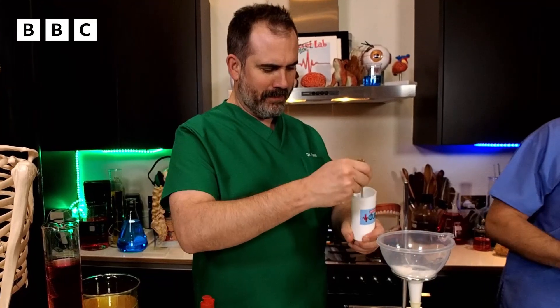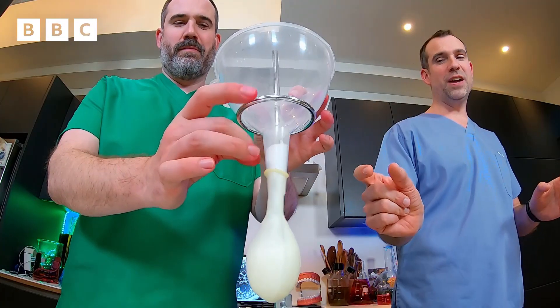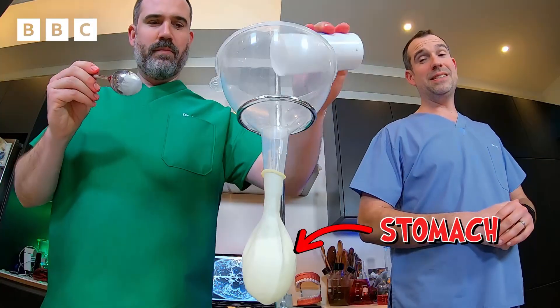Now get the bicarbonate of soda — two or three big spoonfuls will do. In this case, the funnel is representing the mouth. The neck of the funnel is the esophagus, the tube that goes from the back of your mouth down through your chest to your stomach in your abdomen. And the balloon is the stomach itself.